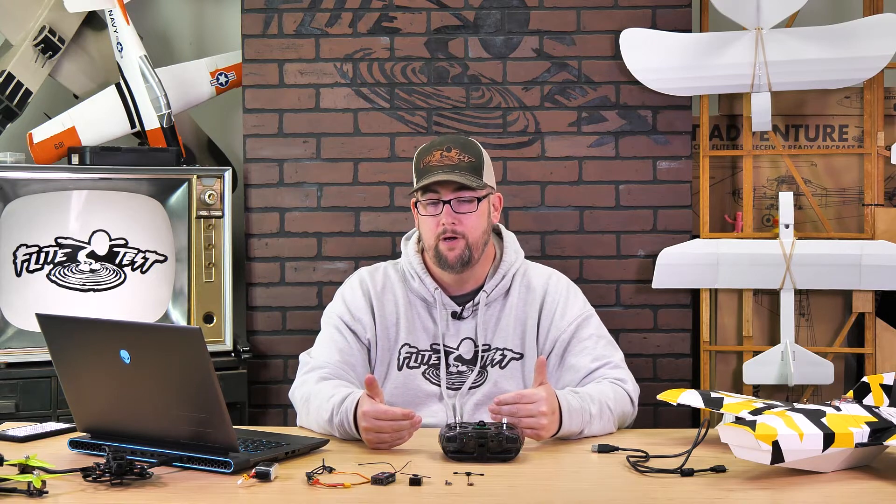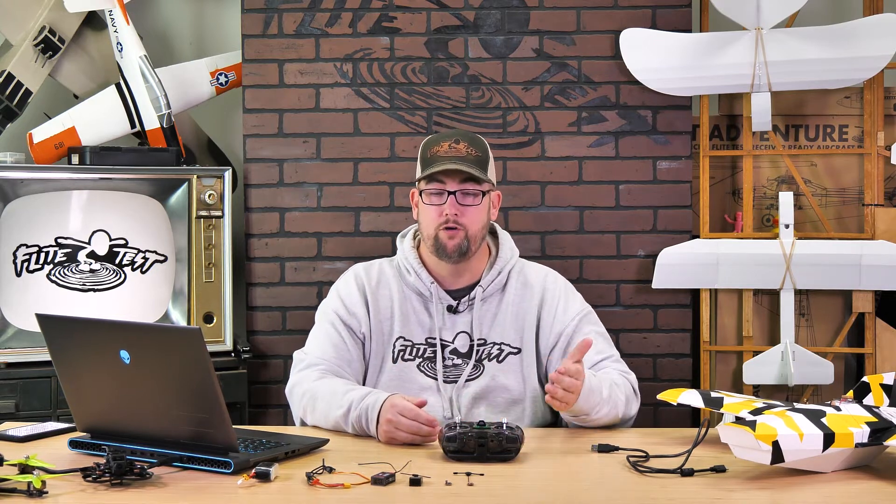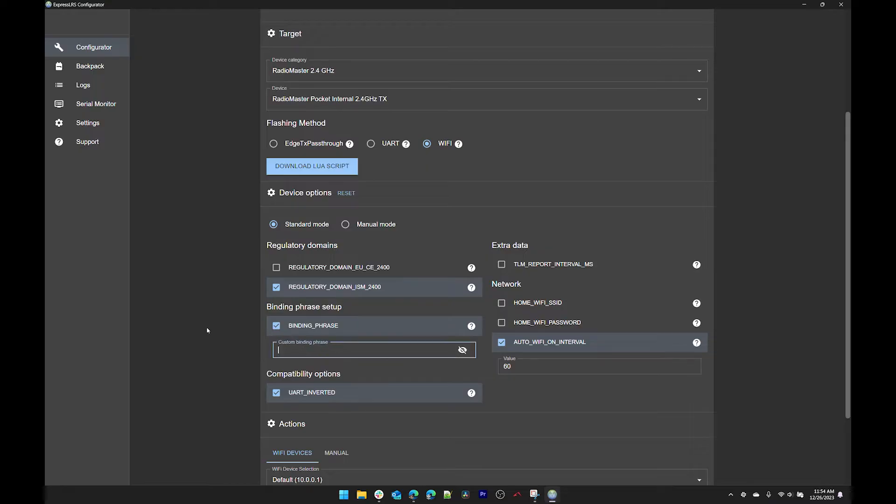Binding phrase is the next thing, and this is probably the easiest way to bind your radio with your receivers. You're going to put in a password that all of your ExpressLRS hardware will use to communicate with each other. All you have to do is turn on your radio, then power your receiver and they automatically bind — even the first time. In the binding phrase box put in any password you want.